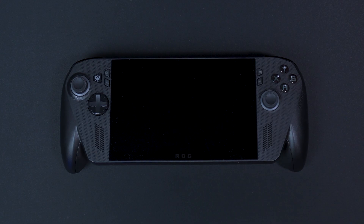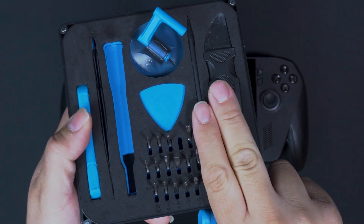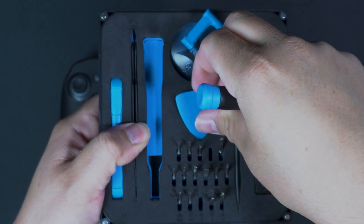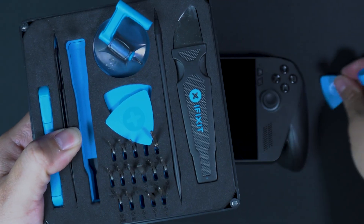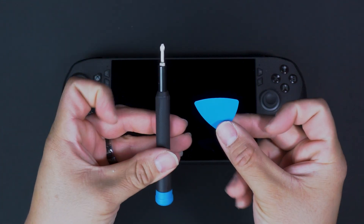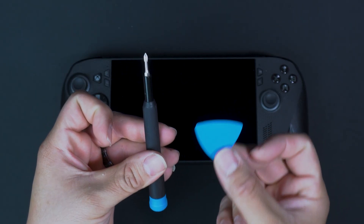First things first, you're going to need a screwdriver. I have an iFixit kit here. I'm going to use that bit right there — that's a zero — and the screwdriver. We're also going to need one of these pry tools so we can pop out the clips on the side. We're going to take everything we need out of the pack.